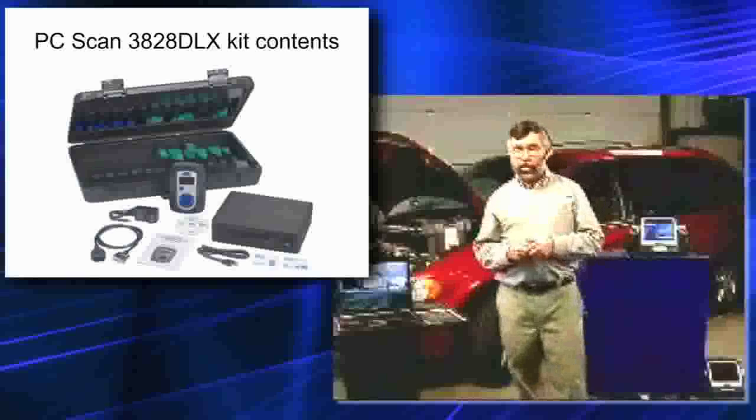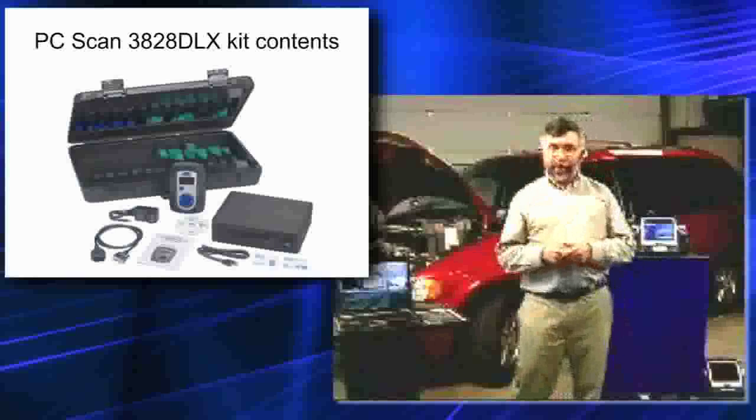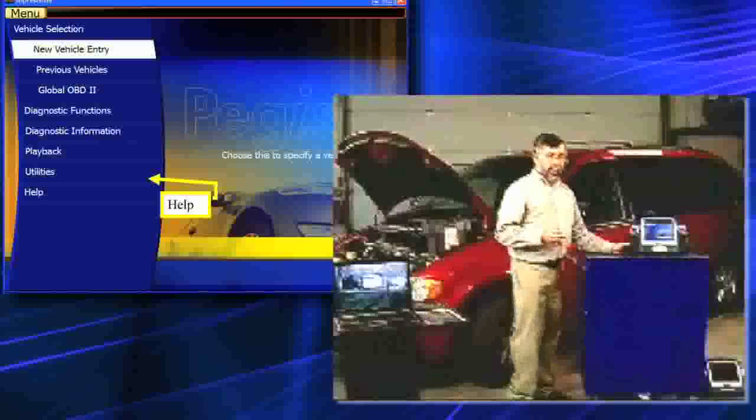You do need to have either a Windows XP or a Windows Vista 32-bit. Now we're going to go ahead and physically look at the help screens that are available to you.